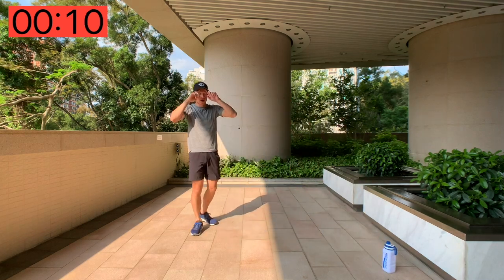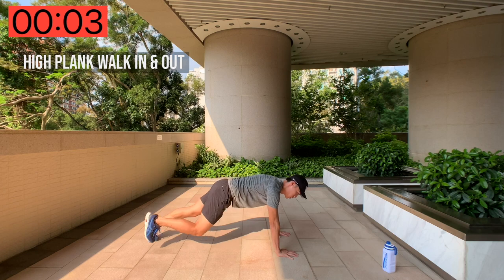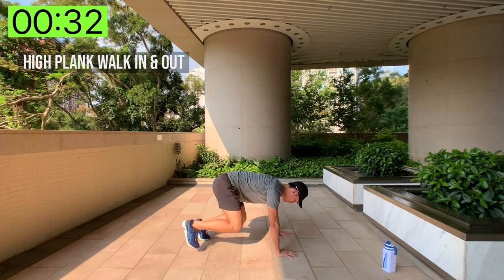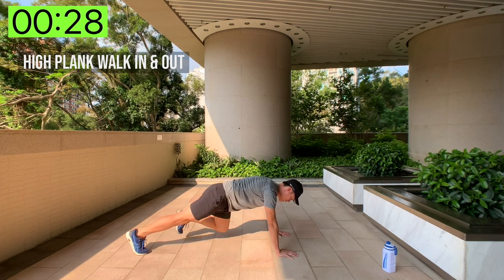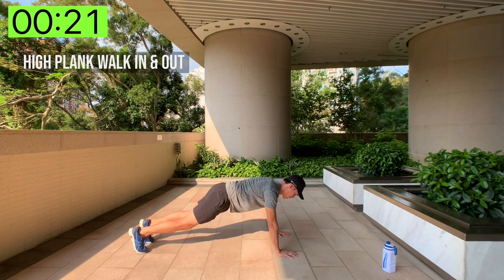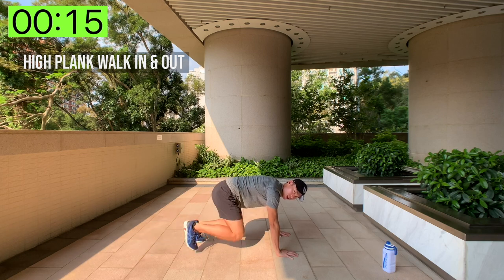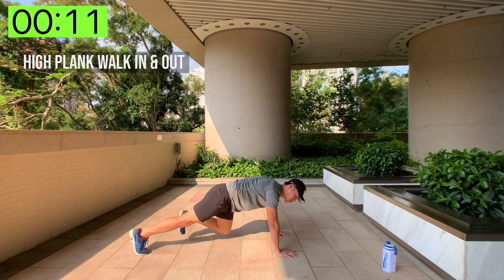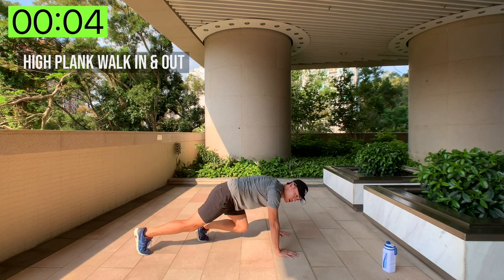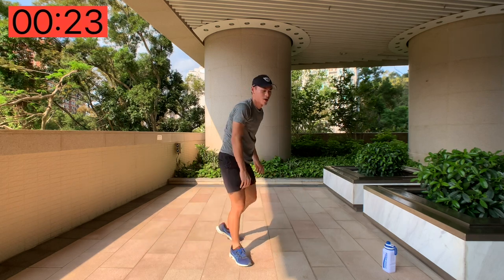Get a quick sip of water. We're going to do high plank walk-ins — plank position, and we're just going to walk in and out. Try and keep your back as flat as possible, like a table. Don't move your back up and down — keep it flat, just moving your legs in and out, working the full length of your legs and your core. Ten seconds left — two, one, and done! One of my favorite workouts, that is.